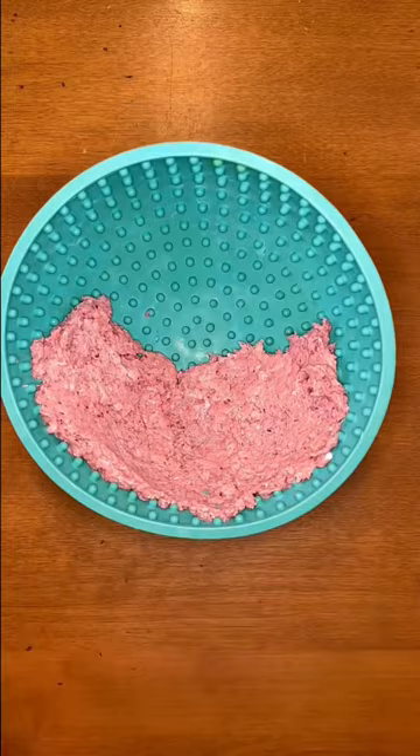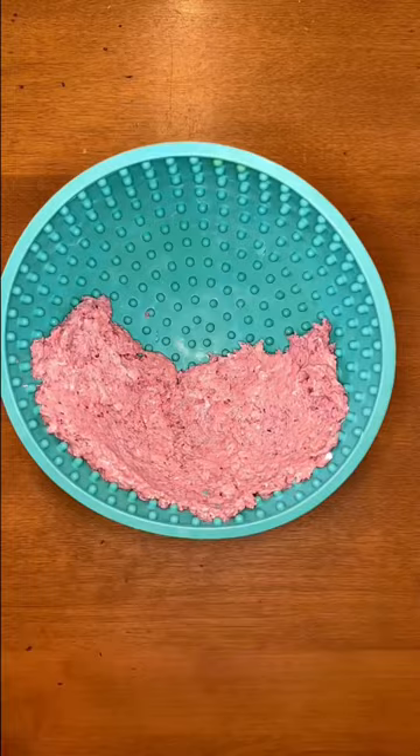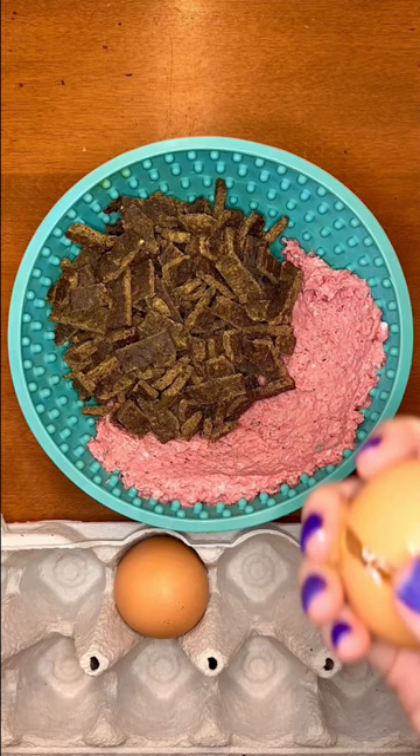First I'm adding raw ground turkey because dogs are built to eat and thrive off of raw meat. Then I'm adding Sunday's air-dried fresh beef recipe because it's balanced and convenient.